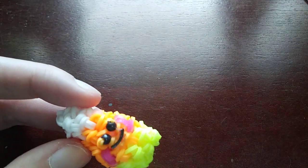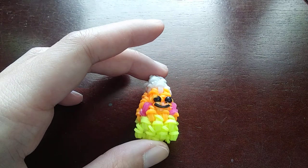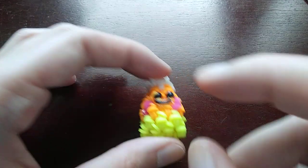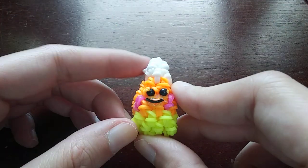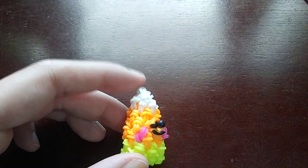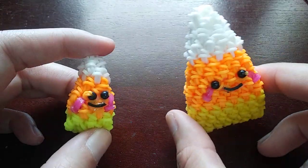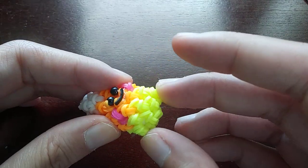Band-wise, he doesn't take many bands at all — in total he takes 53 bands: 22 orange, 20 yellow, and 11 white. I'll also have the pattern and band count in the description. One thing to note: this design might be a little hard for beginners because it's fairly tight due to how small it is. If this is one of your first times making one of my designs, I recommend you make the bigger candy corn — it'll just be easier.